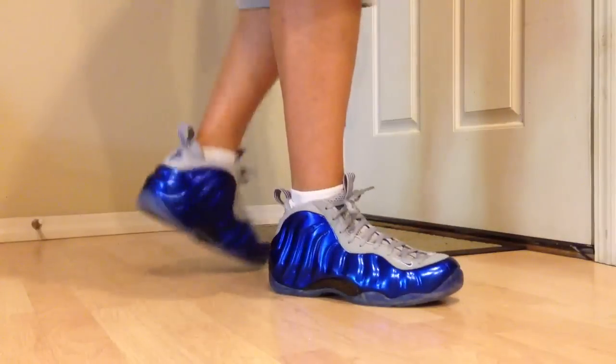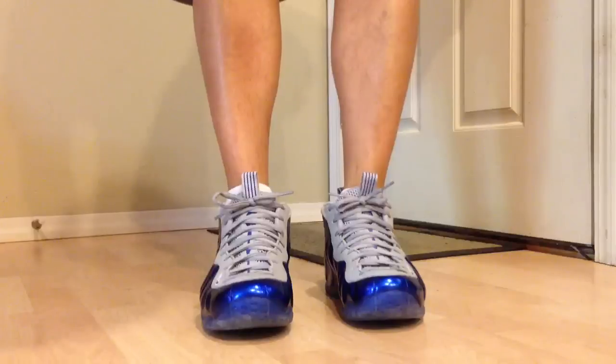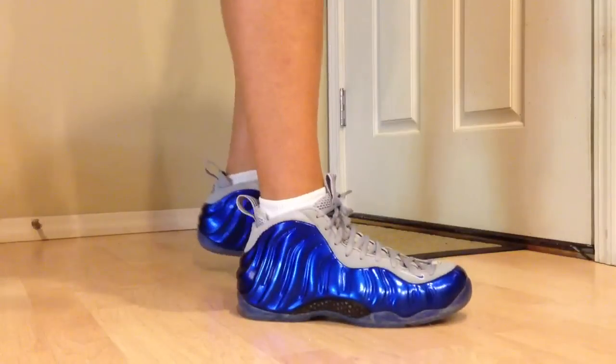There's the bottoms right there. The other thing is, you can see the laces on this one — they actually feel a little bit short, I guess more short than normal. But other than that, I just think these things are crazy.